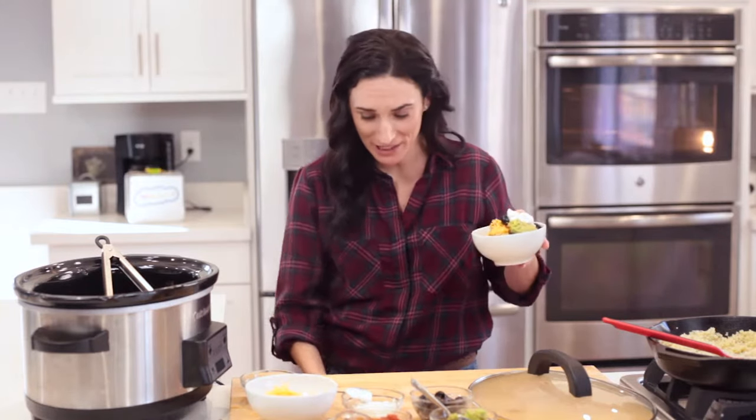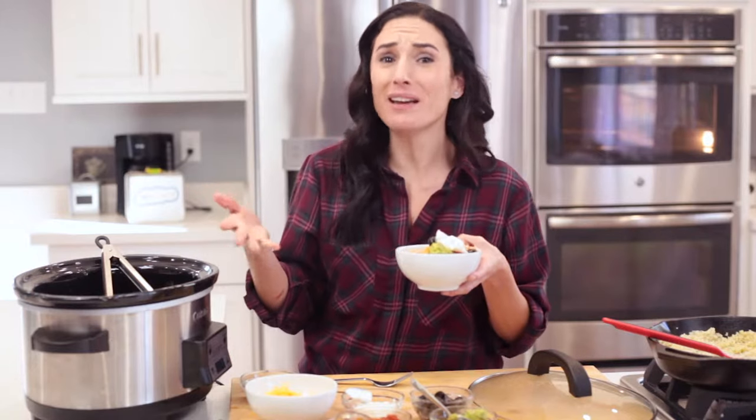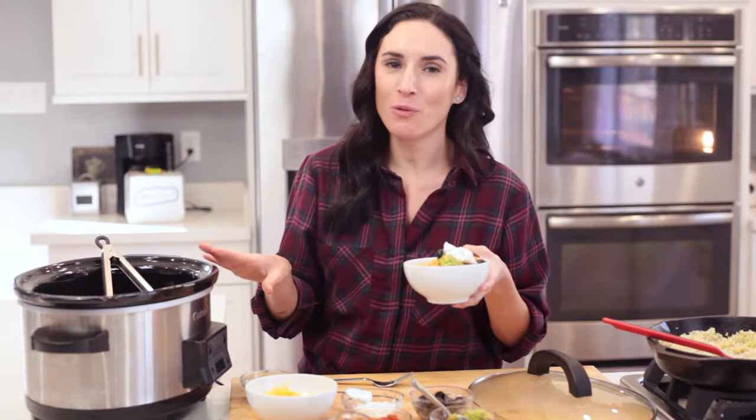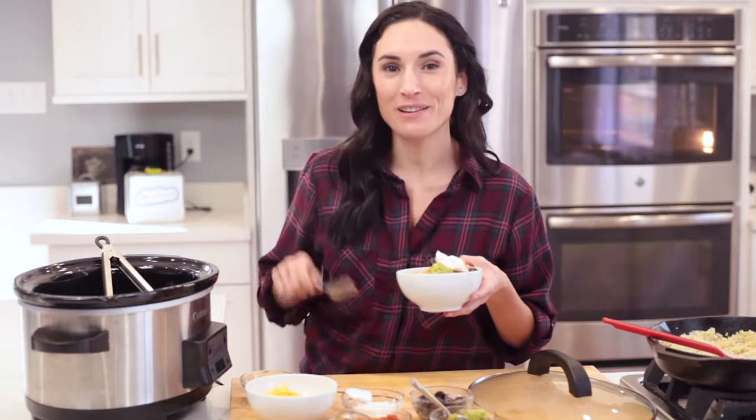Take a look at this bowl of happiness — I'm going to dig in. Make sure to check the link in the description box for the printable recipe if you need it. And while you're down there, click the subscribe button. A new awesome video comes out every single week. See you next time.